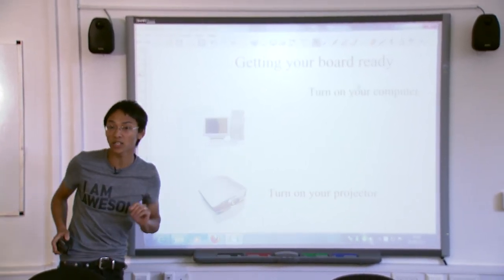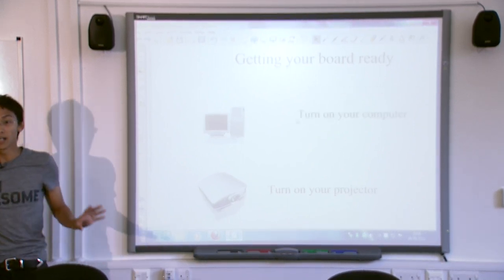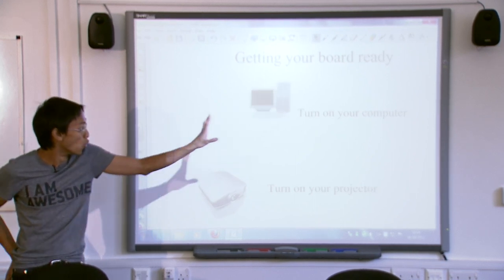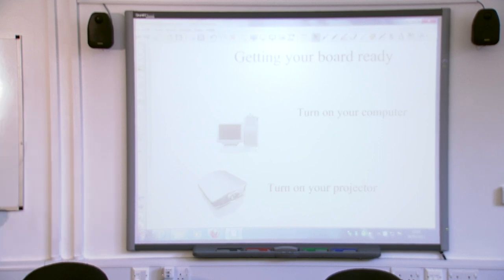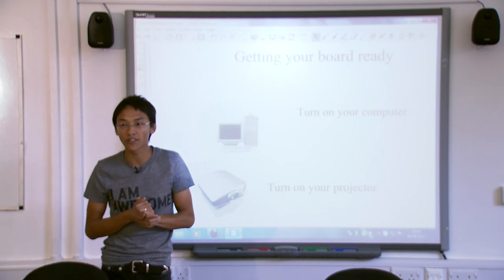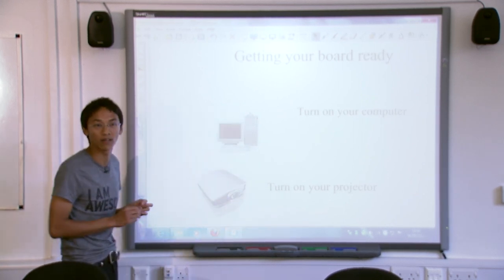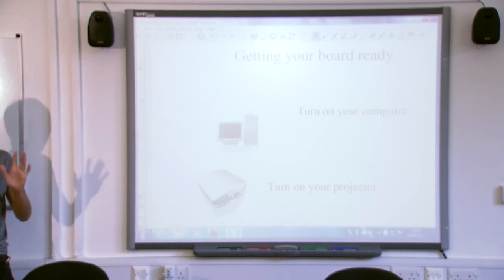It scares the children when you control things from your pocket or behind your back — they wonder how you've managed to Jedi mind-control everything on the board. It's really handy. So if you know you're going to be using an interactive whiteboard, go and buy yourself an infrared keyboard and mouse. It's about 50 quid, but it's 50 quid well spent.